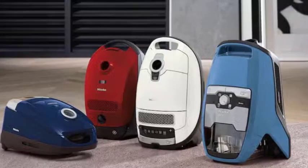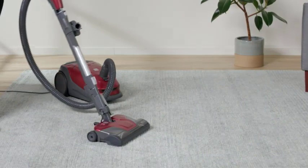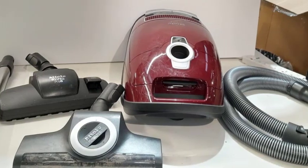Locating the vacuum cleaner's exhaust port. To reverse the airflow, we need to locate the exhaust port of your vacuum cleaner. It's usually located at the back or side of the machine. Look for an opening or a vent where the air is expelled. Once you've found it, let's proceed to the next phase.